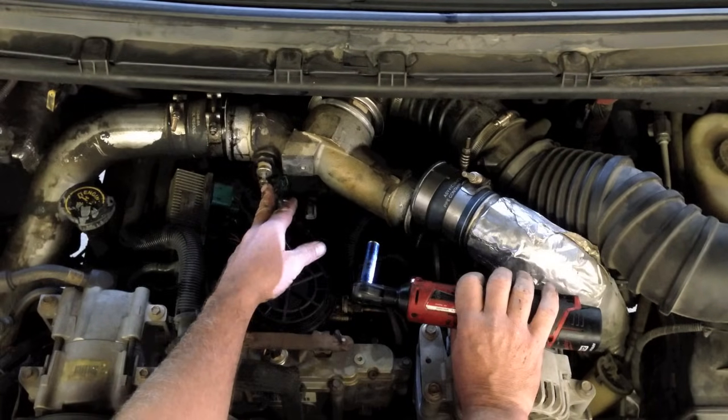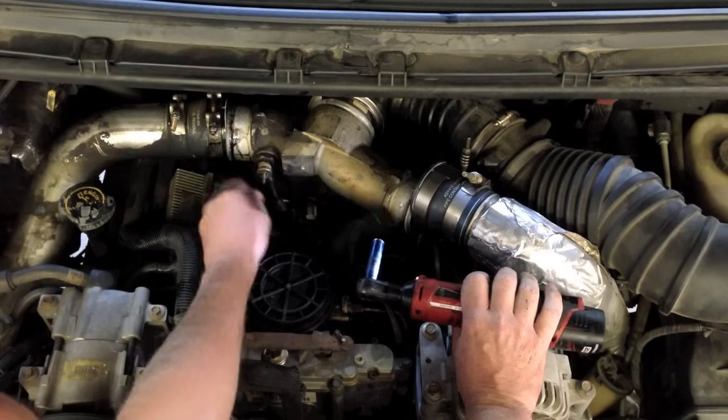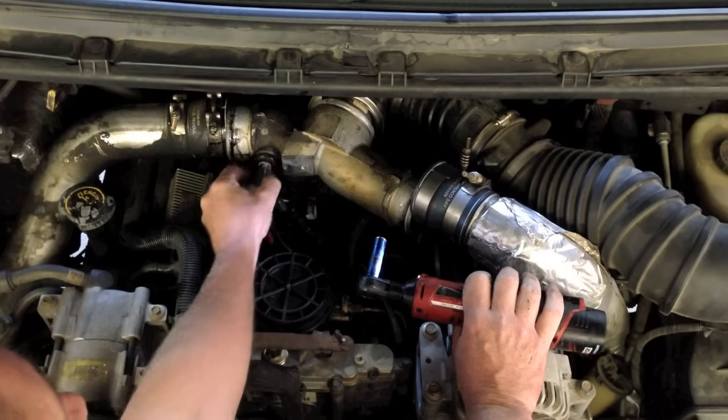This nut's a captive nut, it'll stay on. I'll just remove the insulator.